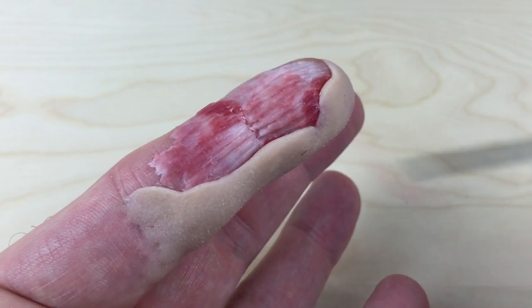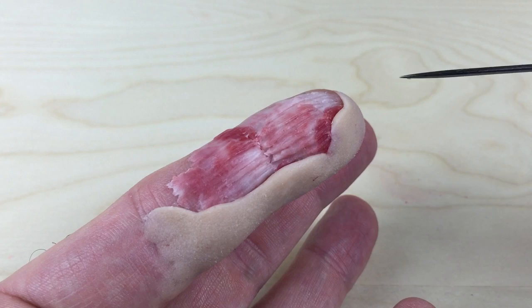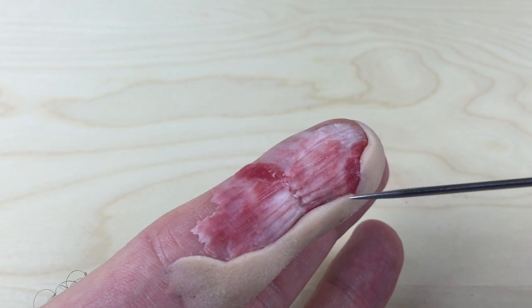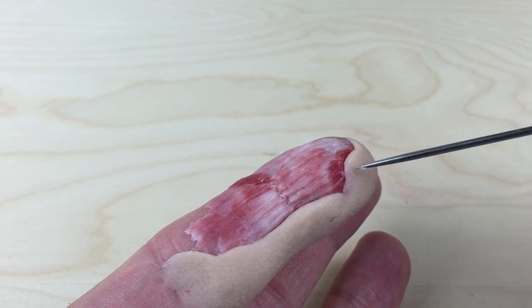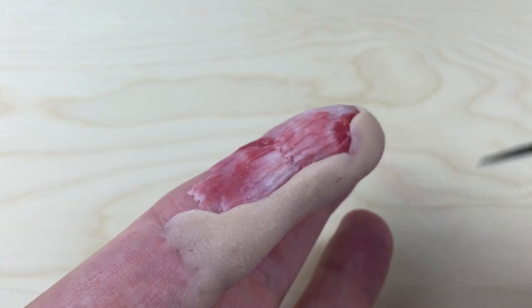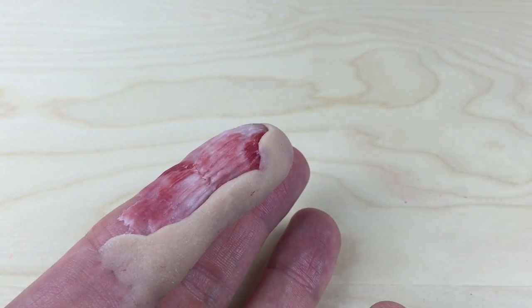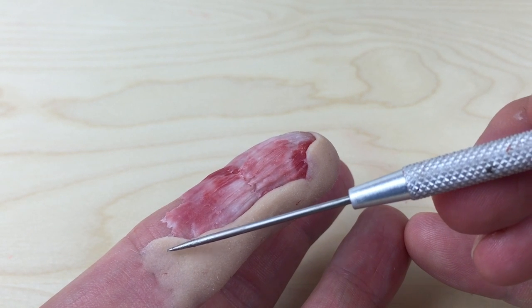What I find is when you roll nose and scar wax out into a worm and then flatten it back down on one side, what happens is you get a curved edge along the skin. So what I do is take that curved rounded line to my advantage and just take a needle tool — something with a fine point — and go back in and actually redraw the cut line.